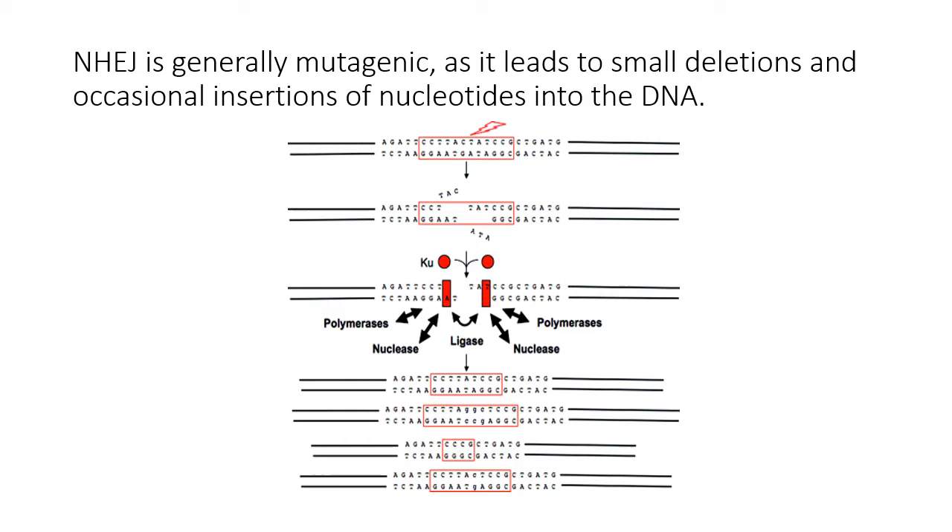Non-homologous end-joining is mutagenic. After the break — similar to what happens during UV mutagenesis — the DNA is broken, often leaving staggered ends. Cellular proteins including polymerases, nucleases, and ligases repair the break, but the outcome is usually the addition or deletion of a few nucleotides at the repair site. This creates different mutant outcomes, all mutagenic. If the break occurs in the middle of an exon it knocks out that exon and likely the gene — which is often exactly what you want when using CRISPR to create a specific mutation.